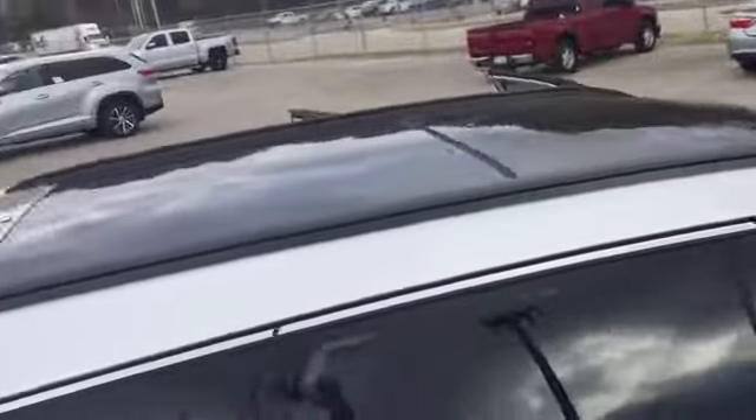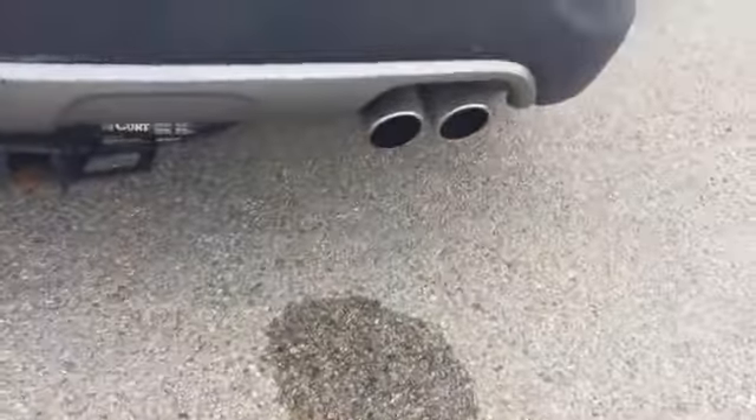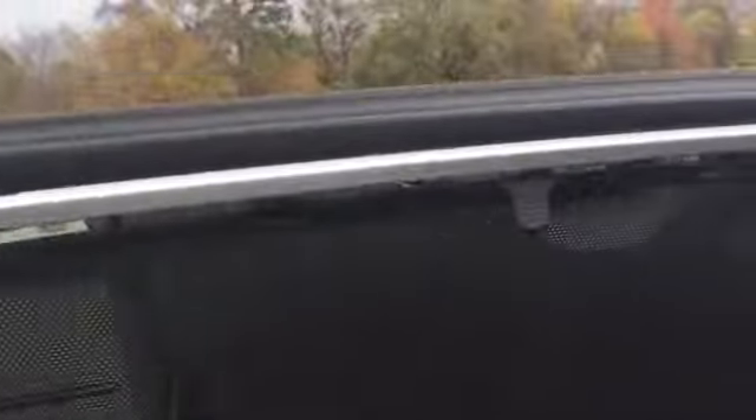You've got pin striping down the side, and up top is a panoramic sunroof. Like I said, it is the Sport 2.0T edition — you're gonna have this dual pipe exhaust right here, tow mount already mounted on it, and a rear camera right there in the center.